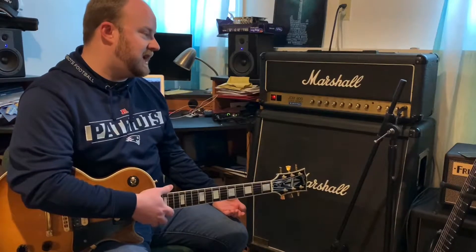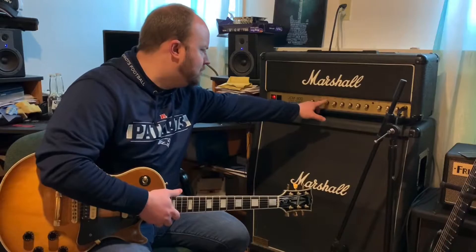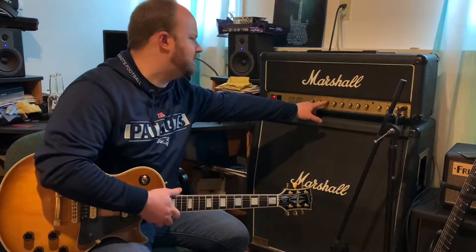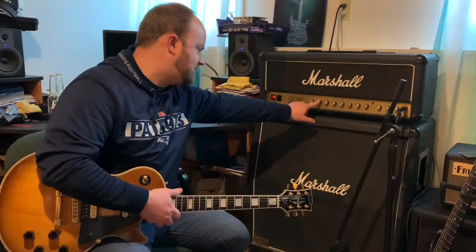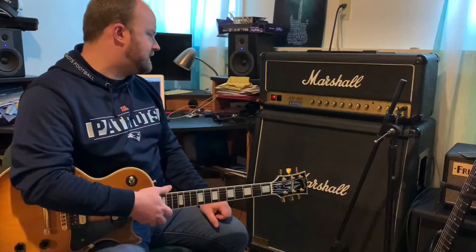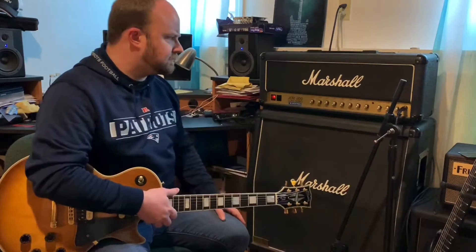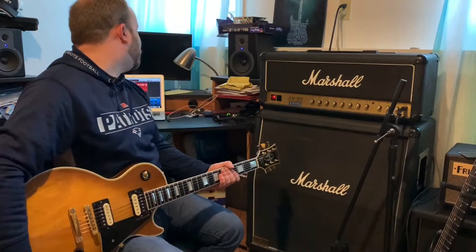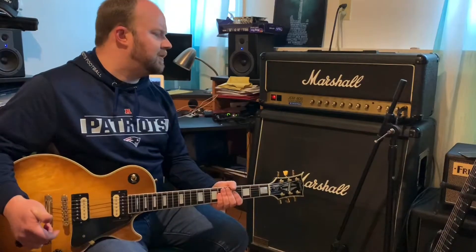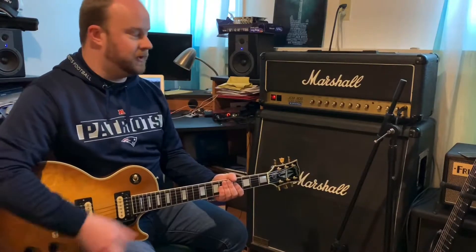Bass is around eight, treble dimed, and volume around six. My reverb is probably about noon on the control, maybe around five for a number. The master is just about two, or at nine o'clock on the clock face. I have the overall presence at an eight as well. Now let's do a walkthrough of the boost channel without any boost applied from the Tube Screamer.